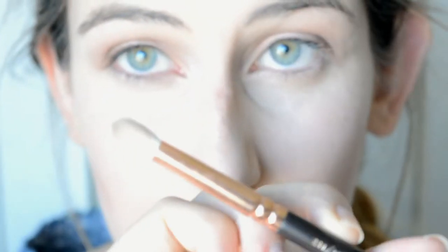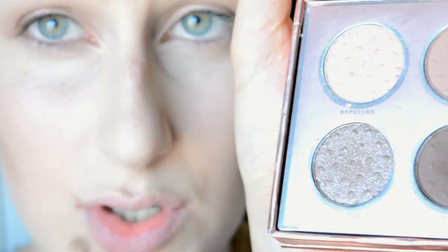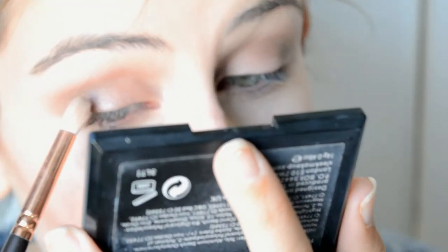I wasn't going to use all of the shades in this palette but I think I'm going to brave it. I'm taking the Luxe Petite Crease Brush and going in with the shade Coco Sugar — a glittery shade — and just going in the crease over the Soft Truffle.